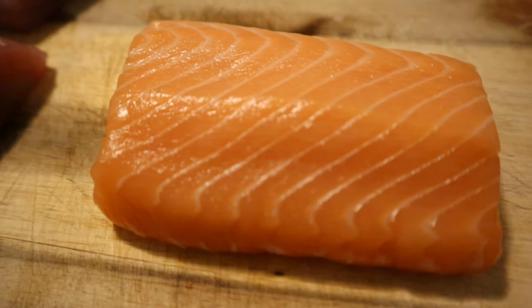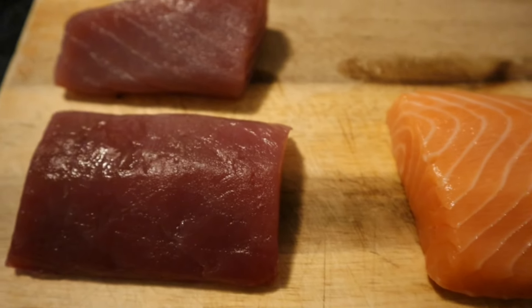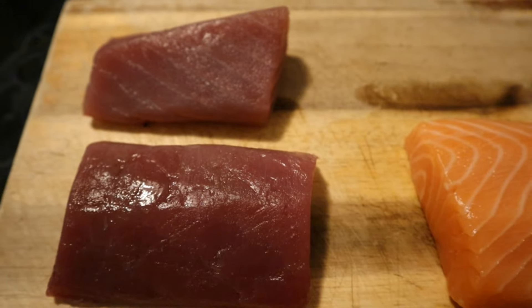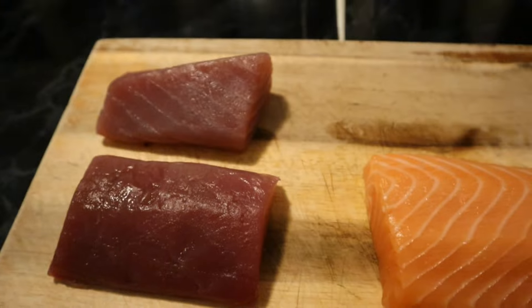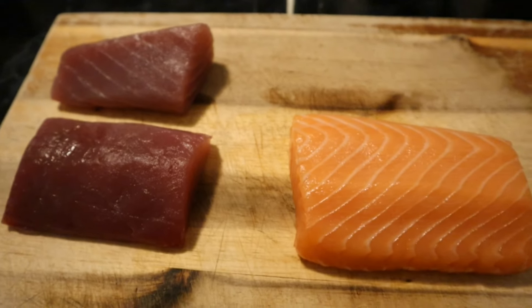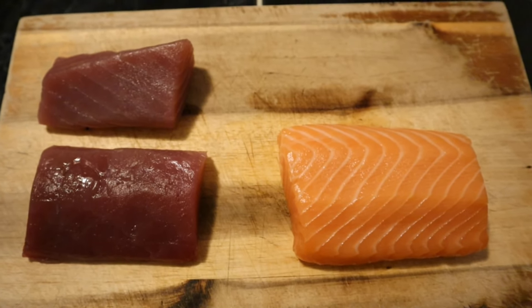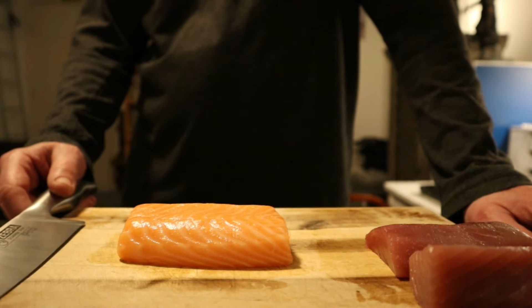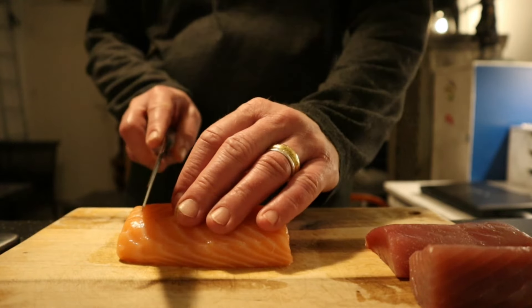Here I've got the salmon, which is about 150 grams, and here's the tuna, which is also about 150 grams — 300 grams in total, which should be quite enough for a nice sashimi. By the way, salmon and tuna are both the most suitable fish for sashimi because they have beautiful flavors when eaten raw. So I'm going to start with the salmon.